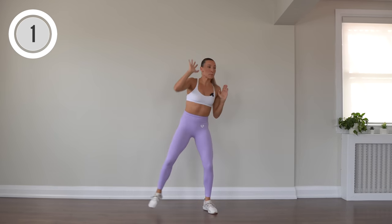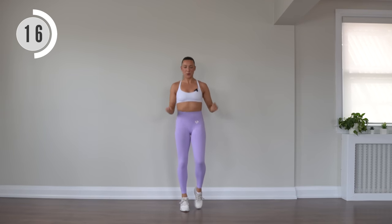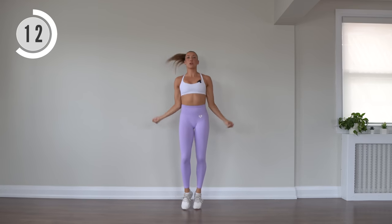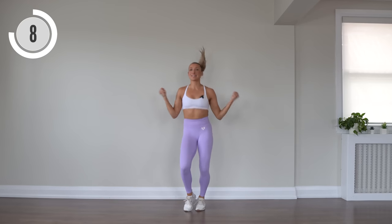Here we go, winter skips. You can keep it chill down here or take it up a notch. Pump those arms. Pretend like you are holding the heaviest skipping rope — you really need to work those arms to get it around.